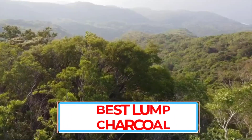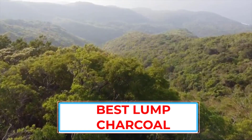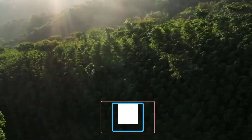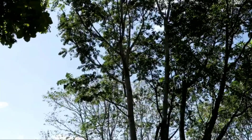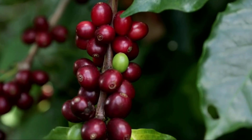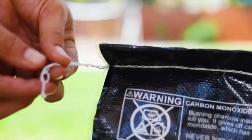You might be the kind of person that thinks charcoal is charcoal, and you're perfectly content with buying a bag from the dollar store up the street anytime you want to grill. But we have news for you — all charcoal is not created equal. The type of charcoal and the kind of wood it's made from is what helps dictate the quality of your food. The charcoal used impacts not only the flavor of your food, but also the cooking time as well.